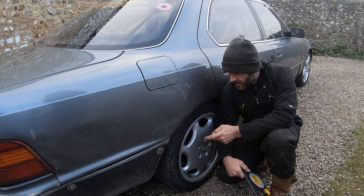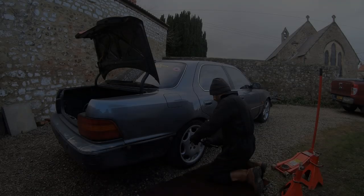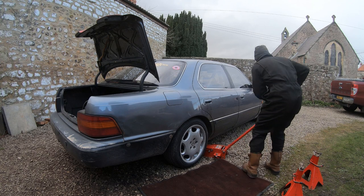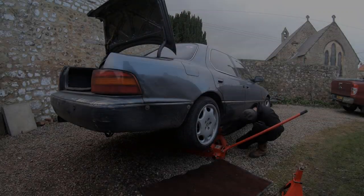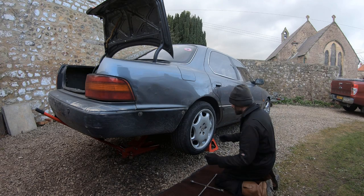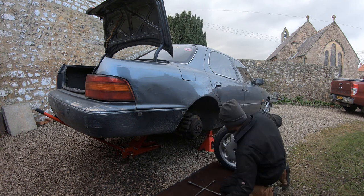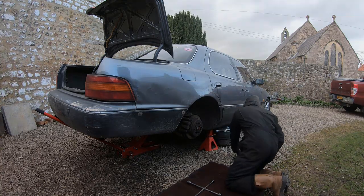So let's get some wheels off and try and get these suspension arms out. First job: slacken the wheels off before we jack it up, get the jack under, get the car in the air. We've got the heavy duty axle stands ready. Get those in place, take the wheels off, and as always it's good practice to put the wheels under the car as well for a bit of extra security.